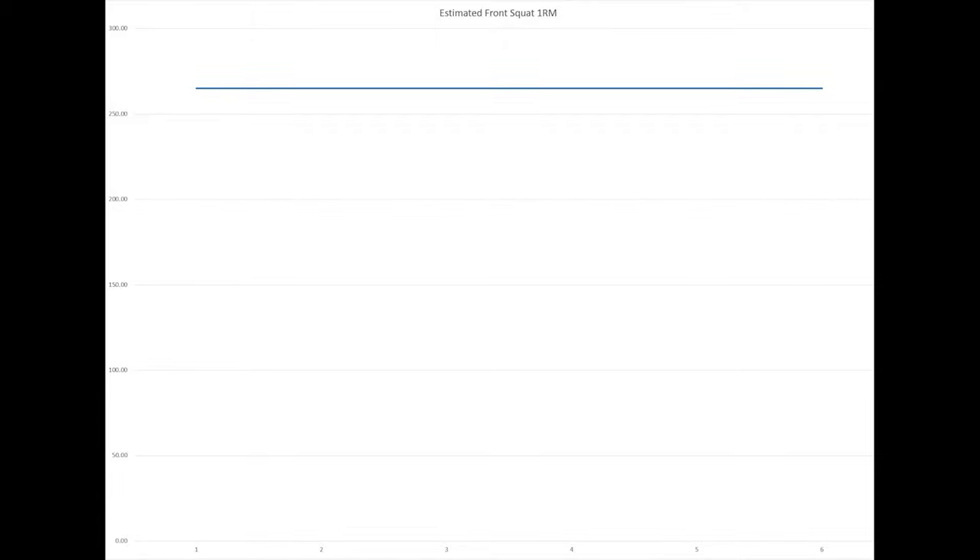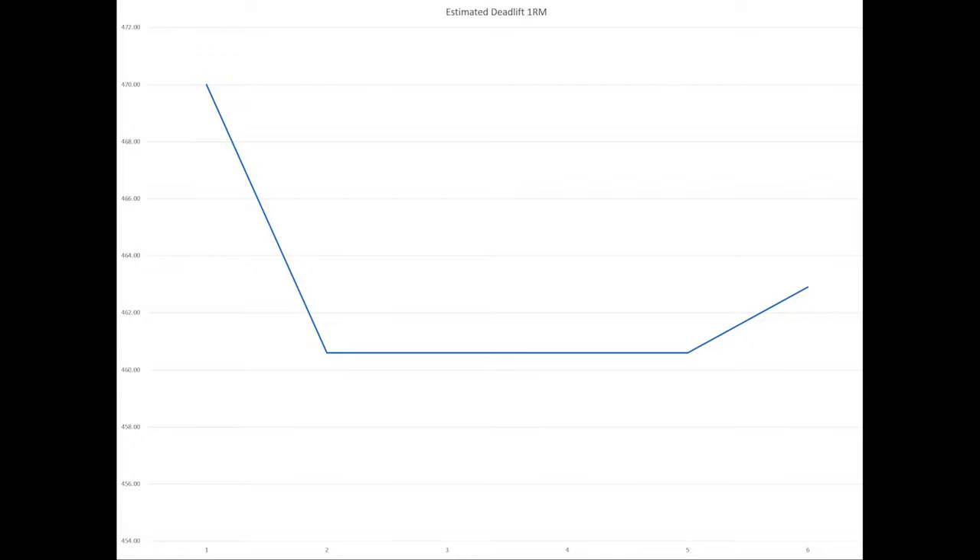No declines in performance for the front squat, and definitely a difference from that first phase. Wrapping up with the regular deadlift — we see again that first week a bit too high, and then that last week we're starting to tick up again. So potentially next phase, we're looking at those gains continuing and that progress continuing forward with the one rep max estimates.